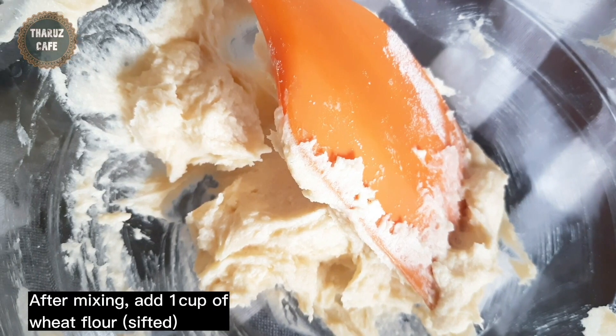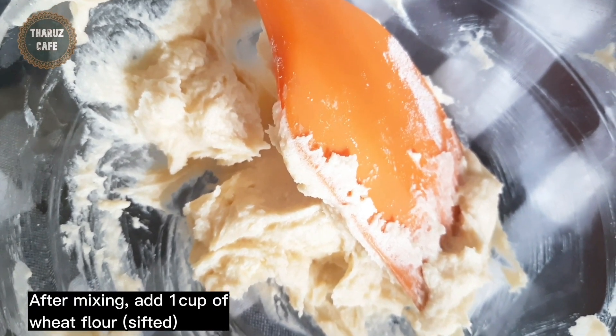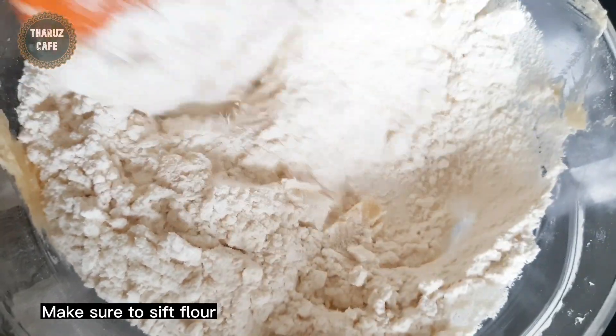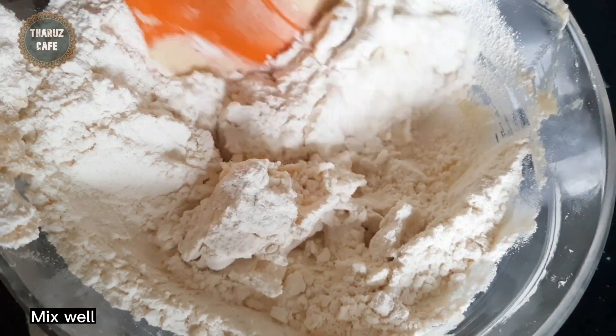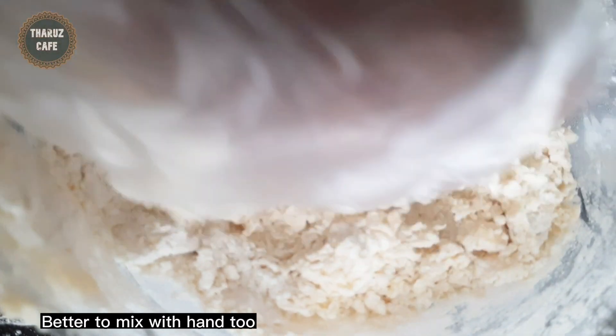If you want to make it, you can make it in the pan. You can make the pan.